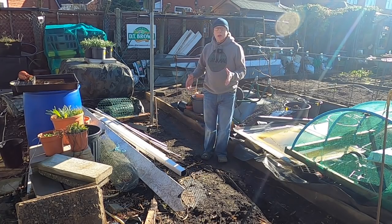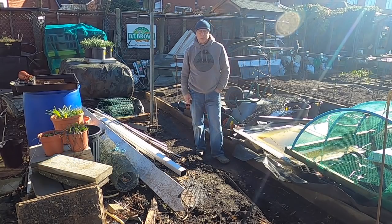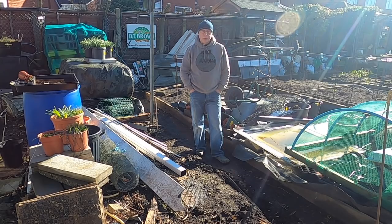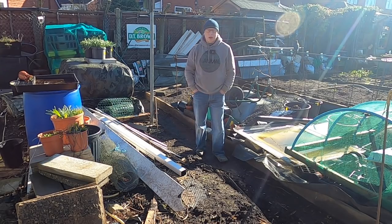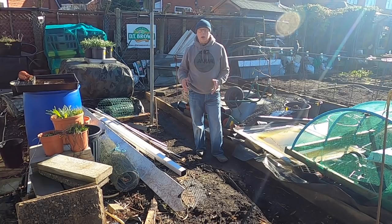These are the old two-foot square ones, two inches thick. Hopefully they're going to see me out, because these have lasted six years and in six years' time I'm going to be 72, and I don't want to be lumping chunks of wood around. So hopefully, God permitting, I'll still be in six years' time enjoying.